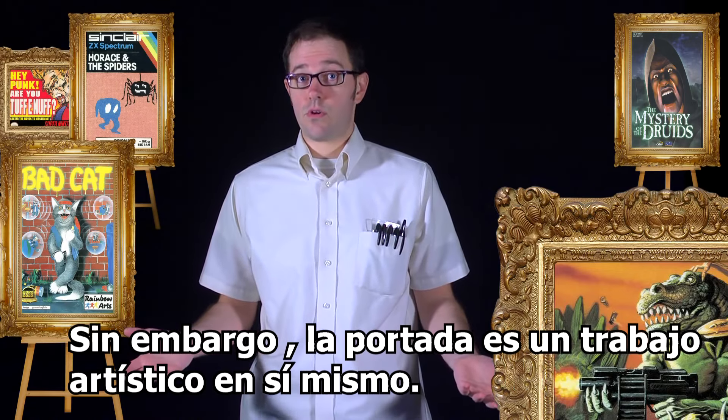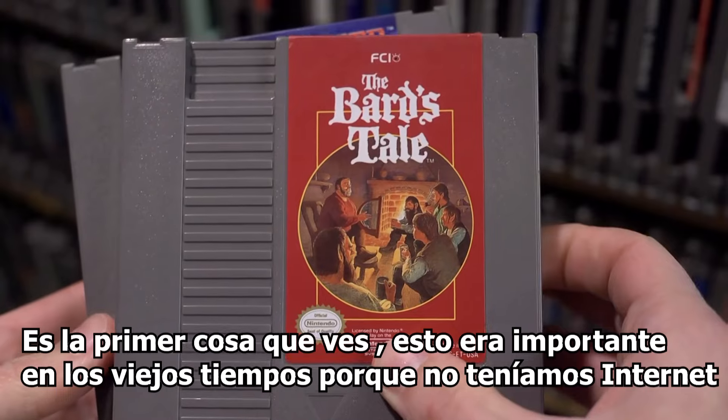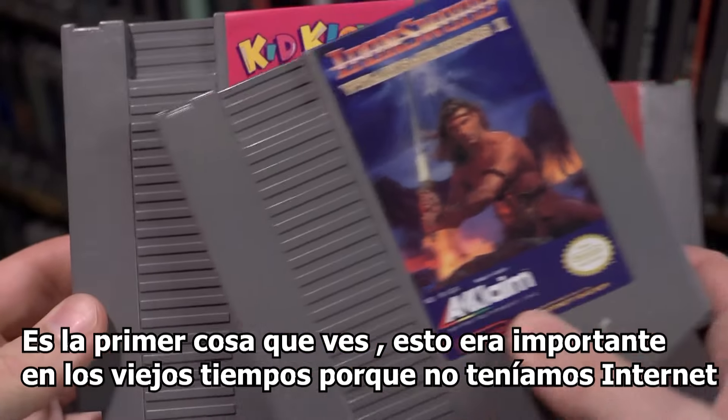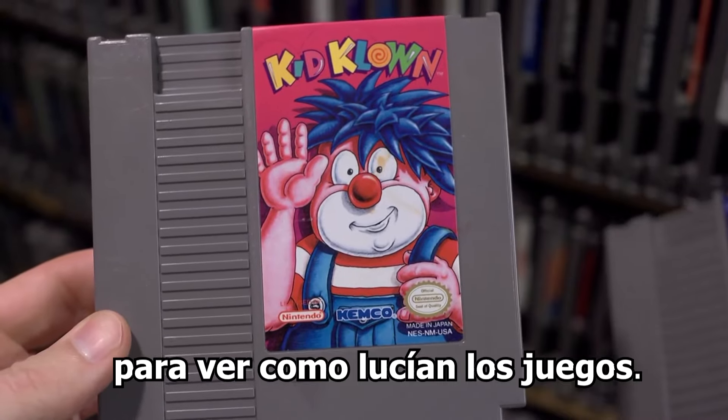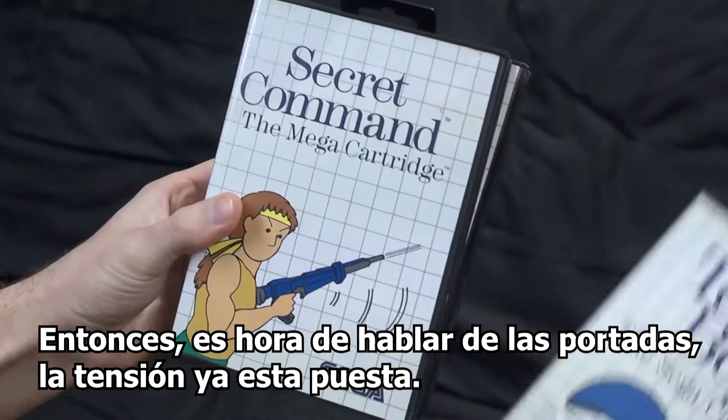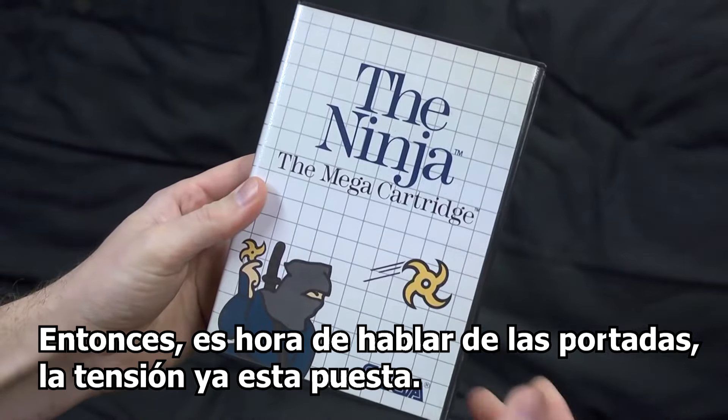However, the cover is a work of art in itself, and it's the first thing you see. It was especially important in the old days because we didn't have the internet to tell us what the game was like. The cover had to tell us everything. So it's about time we give game cover art the attention it's due.